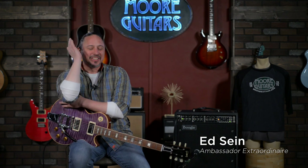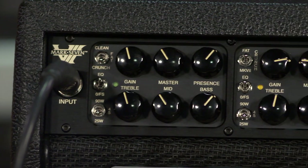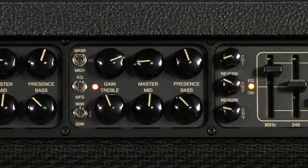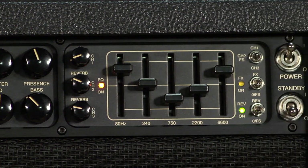Hi, I'm Ed from moremusicandmoreguitars.com, and I'm just giddy with delight because I'm checking out a brand new Mesa Boogie Mark VII amplifier. That's right, they leapfrogged the VI, and there's lots of reasons for that, but the Mark VII is the latest iteration of the classic Mark series amplifiers, and it lives up to all of its predecessors.